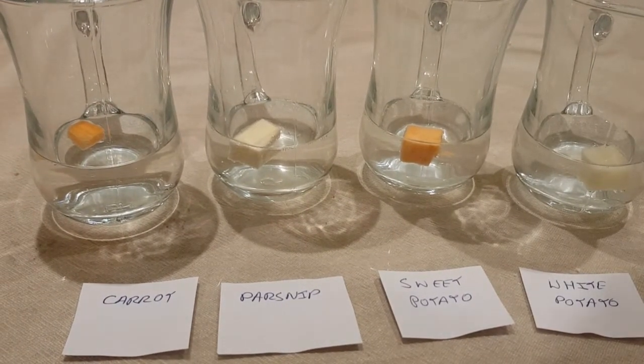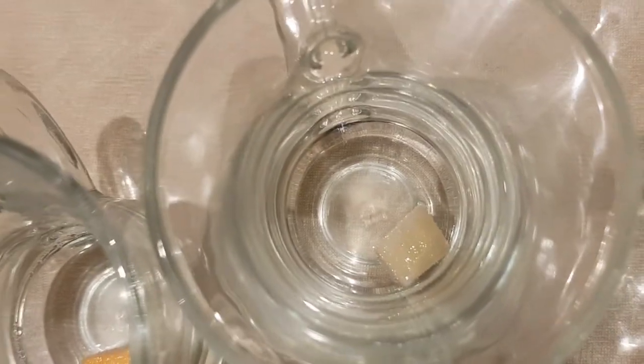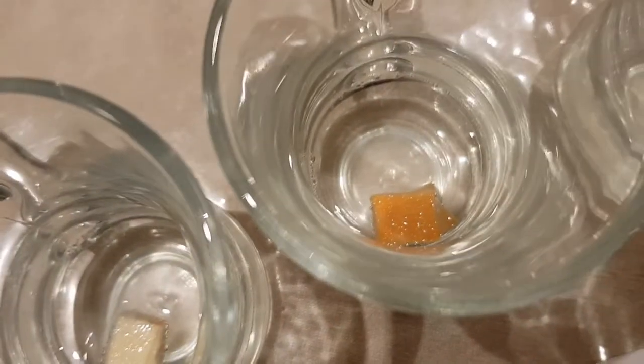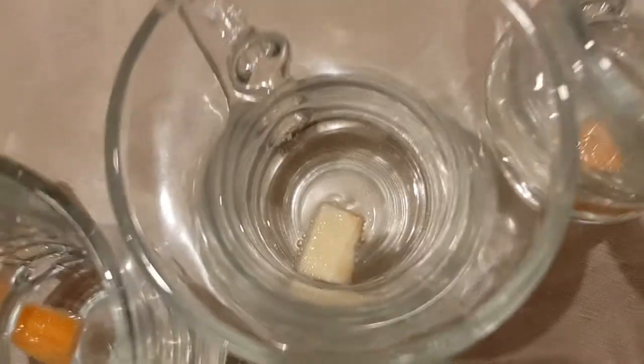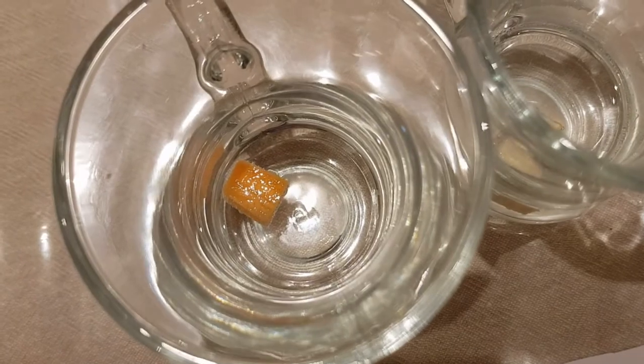It's been about an hour now. Looking at all the vegetables, they still seem to be bubbling away. We can see the white potato, the sweet potato, the parsnip still giving it some, and finally the carrot as well.